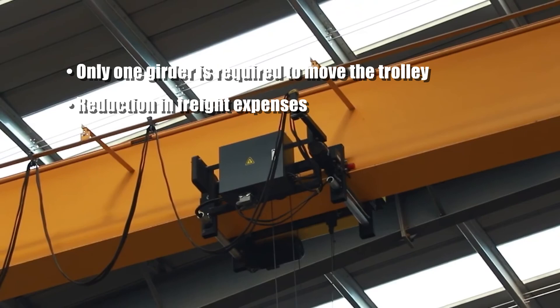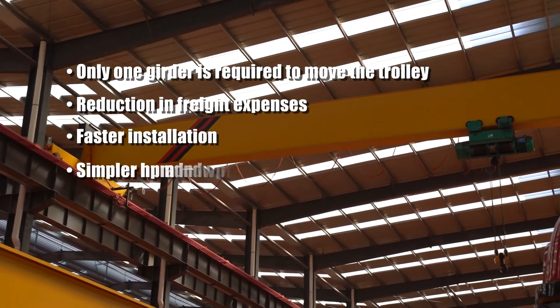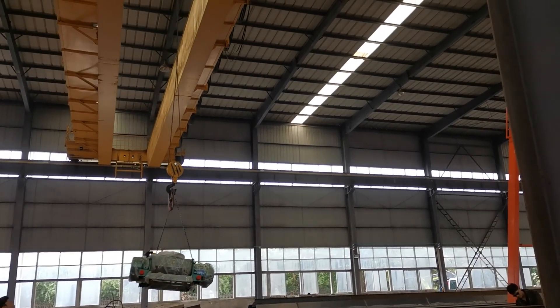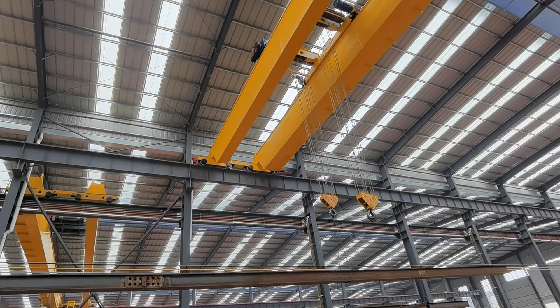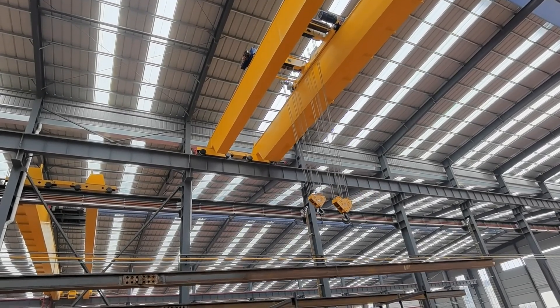Single-girder cranes tend to be less expensive since only one girder is required to move the trolley, resulting in reduction in freight expenses, faster installation, and simpler hoist and trolley design. However, in the instance that a crane needs to handle more than 20 tons, or the span is more than 32 meters, a double-girder configuration may be a better option.